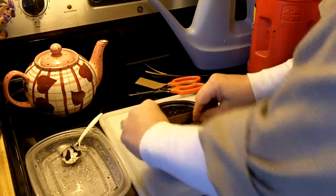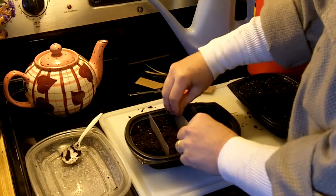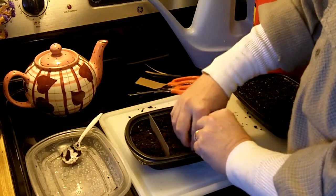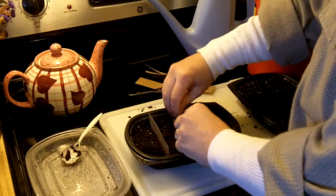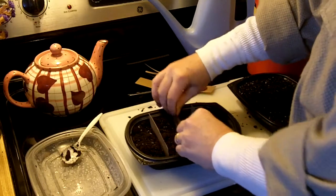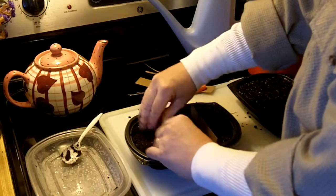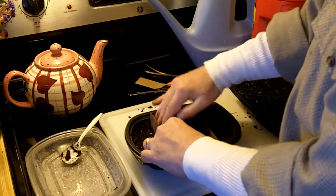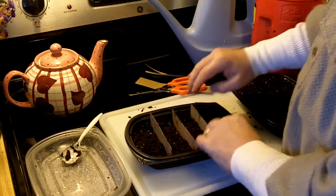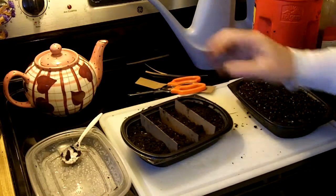I'm not going to put in a lot of seeds either. For each type of seed, I'm going to put in maybe — well, it depends on how many are in the pack. If the pack has hundreds of seeds in it, I'll put in maybe ten of each. If there's only 25 seeds in there, I'll probably put in five. Just enough to get a non-statistical sample.